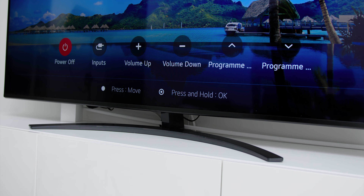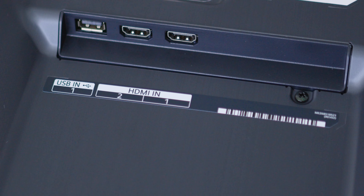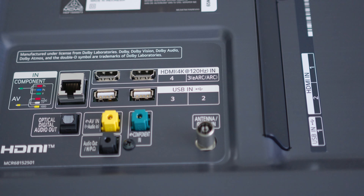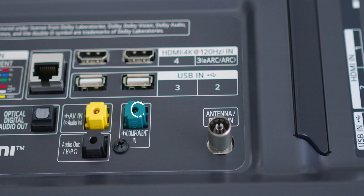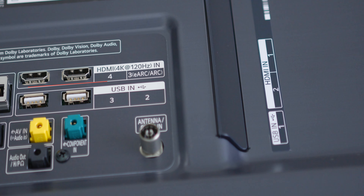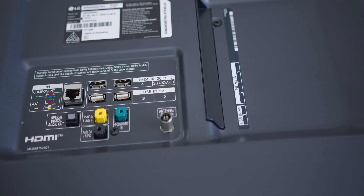Looking more into the ports and buttons, there is a power button and selection button for manual control right in the middle — helpful in case you've forgotten to change your remote's battery. At the sides, there are two HDMI and one USB port for easy access. From behind, there is a LAN cable port, an optical digital audio output port, the AV in, audio out headphones jack, component in, and an antenna cable in for satellite TV. At the top row, there is the third and fourth HDMI port, where the third uses HDMI 2.1 with eARC support for 4K up to 120Hz, plus two more USB ports.